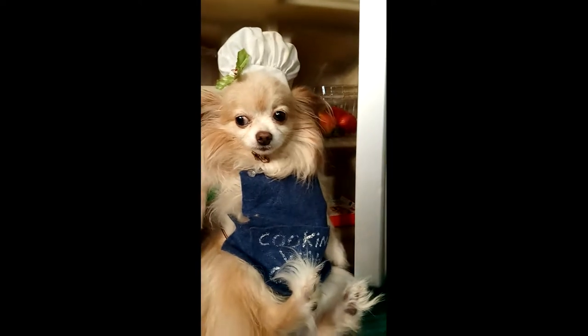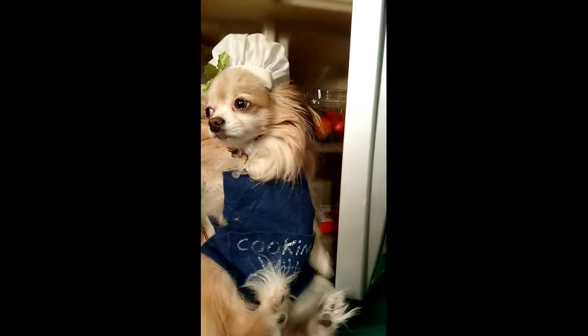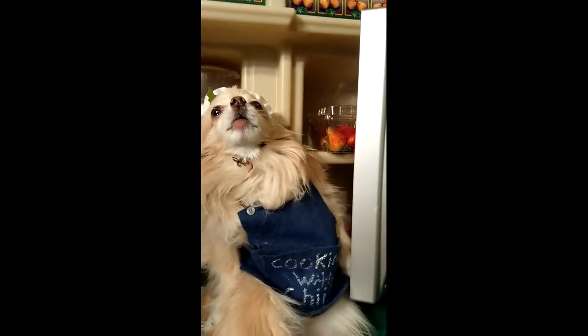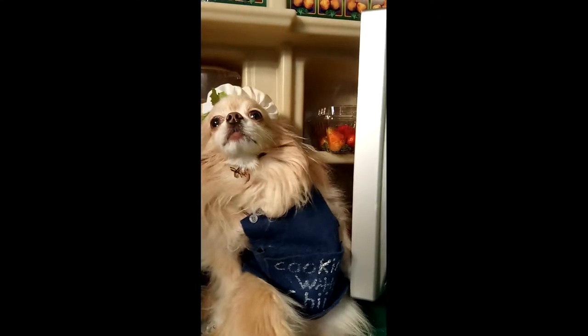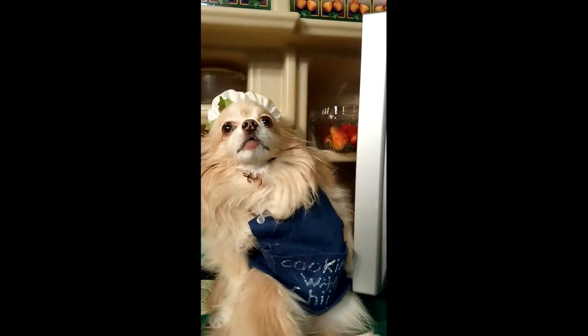Next, you need to get your ingredients out of the refrigerator. Make sure they are fresh ingredients so your popper doesn't get sick. Strawberries are high in fiber, contain antioxidants and vitamin C, which is good for you and me. And it will also lighten your teeth.